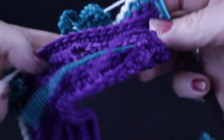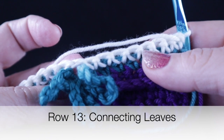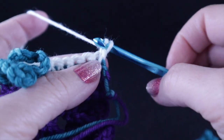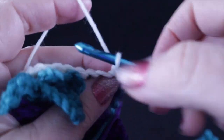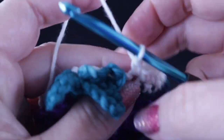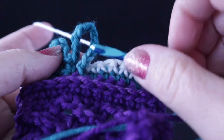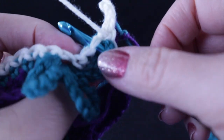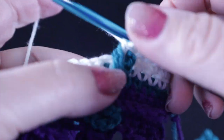Now we come to row thirteen, where we are going to connect the leaves to our work. Chain one and single crochet in the first five stitches. For the next stitch, insert your hook into the loop on the far right before you insert under the stitch as usual, and crochet a single crochet over that — just like so.